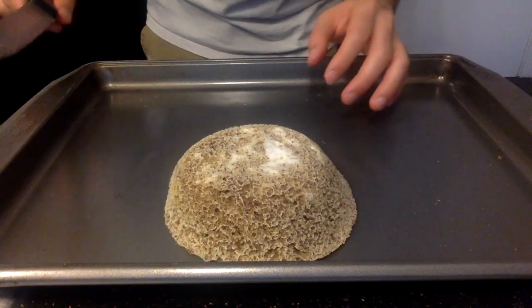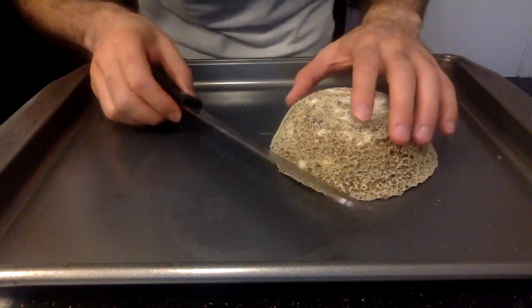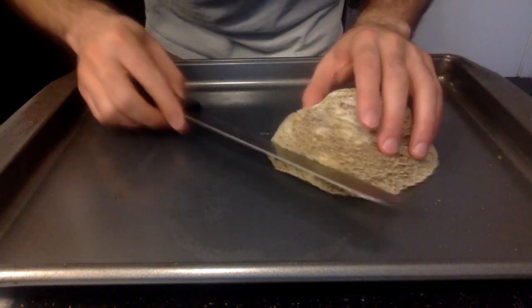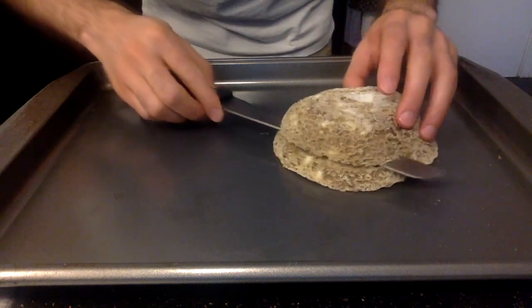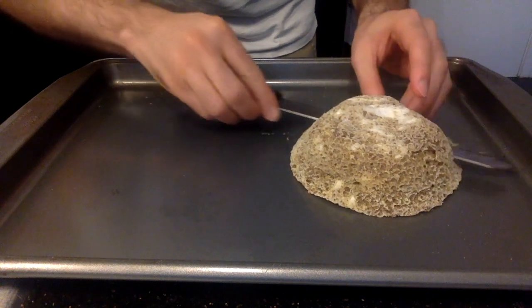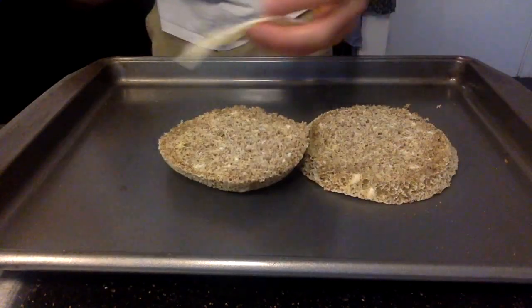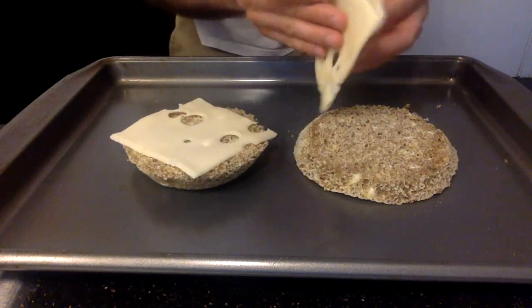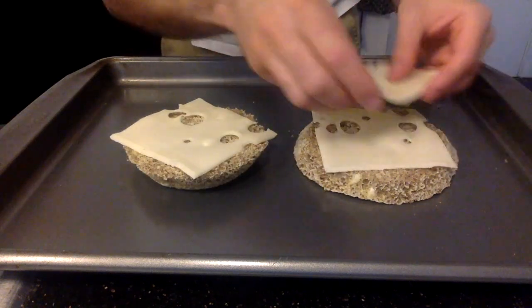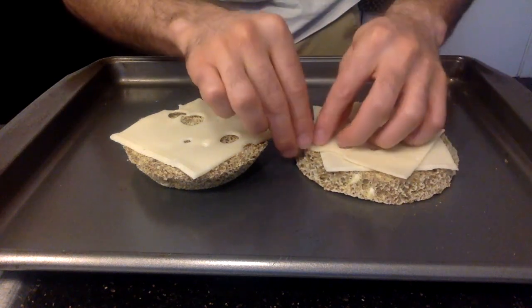I happen to have a bread knife, but you could use whatever knife you've got, and split it into two — especially if you want to put something inside of it. One slice on the top and two slices on the bottom portion. Depending on the cheese, you might need to take the corners off.